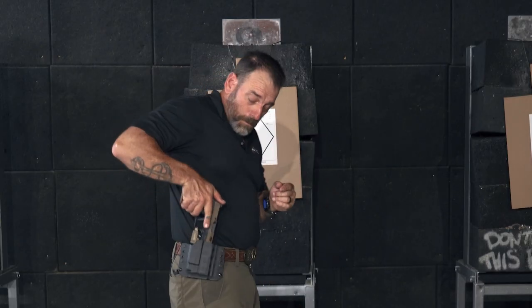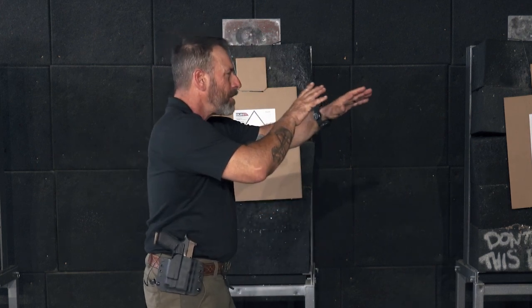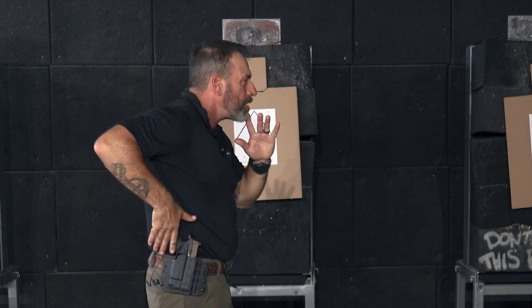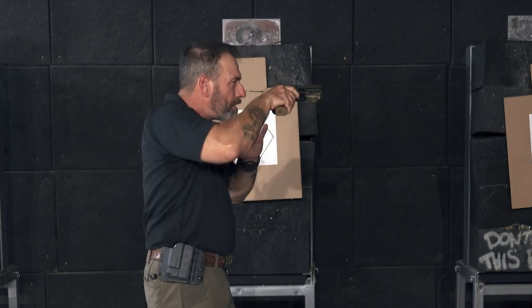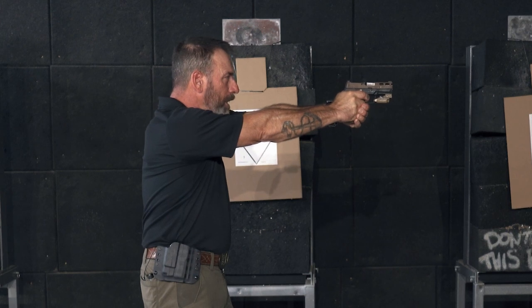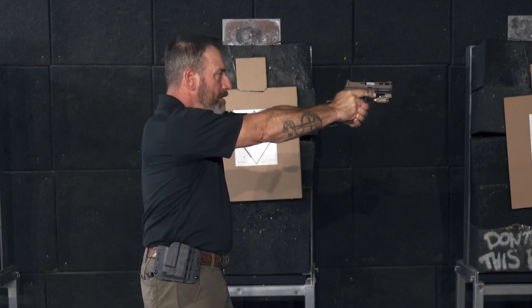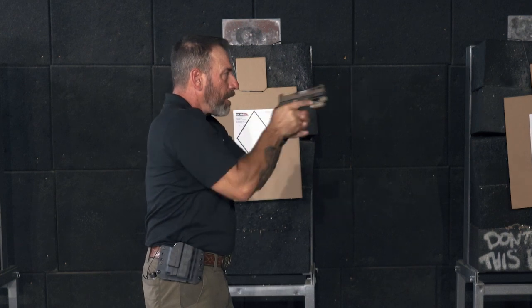And I notice my head kind of sunk down a little bit — that's a training scar I have. So we're going to work on that, keeping my head up. Start from the surrender position, touch, drive, finger on, grip, punch out. And I'm straight along my sight line — I check myself out when I'm up here. My head's nice and high, got a good grip, and everything's good.